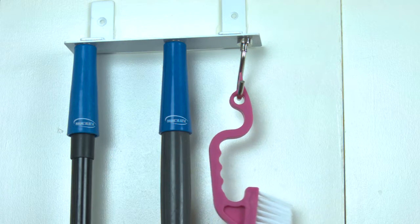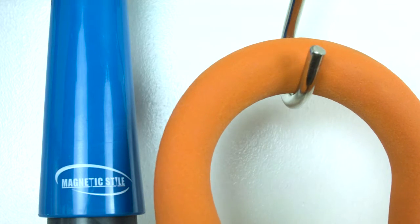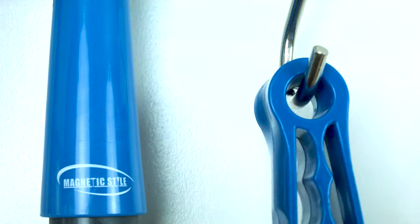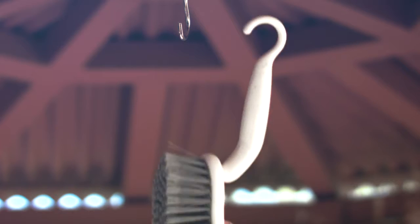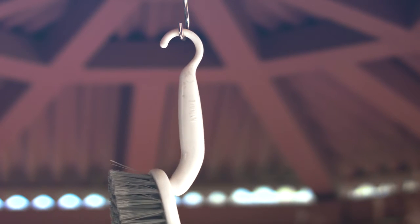All you need is the magnetic style jumbo hook. The jumbo hook comes with an extra strong neodymium magnet that can be used on any of our stylish metal mounts. Just attach the hook to a mount and start hanging your cleaning tools.